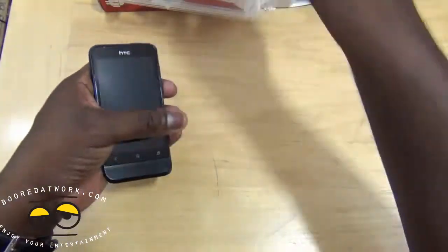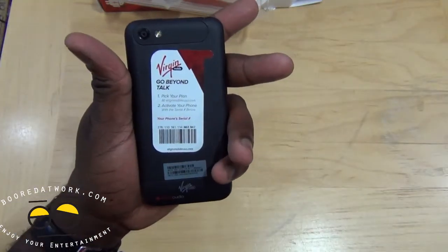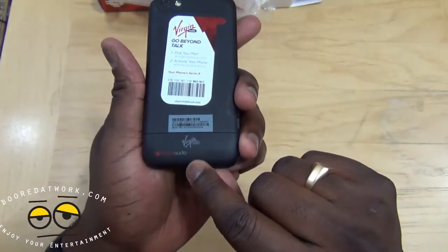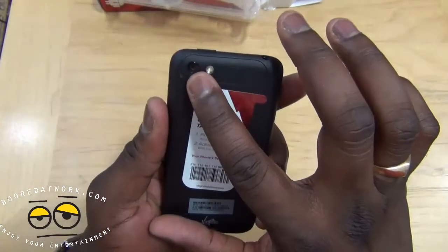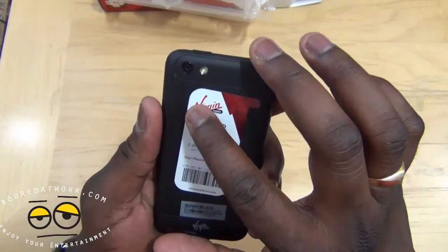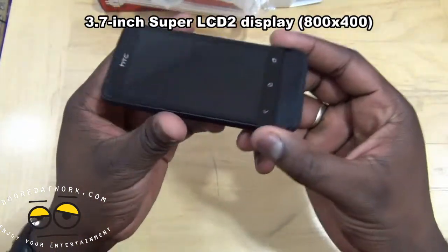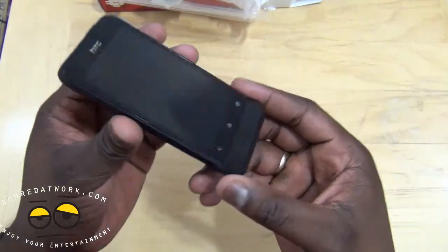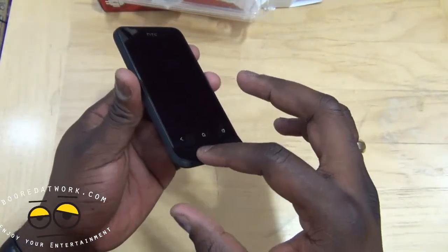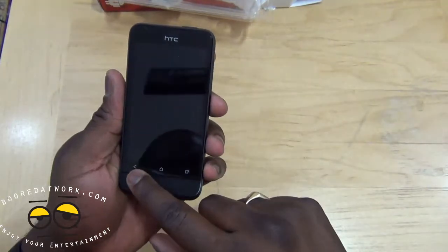Let's take a good look at the device. The back has Beats Audio, a speaker, a five-megapixel camera that shoots at 720p with an LED flash. It's 3.7 inches. The design and style are very reminiscent of the G1 — it's got that lip there.